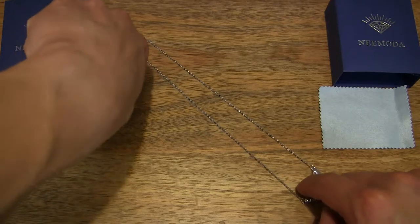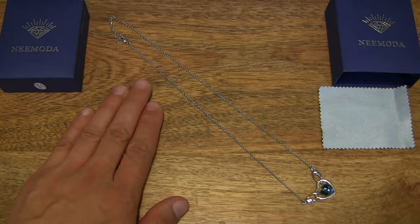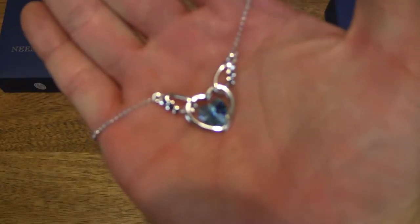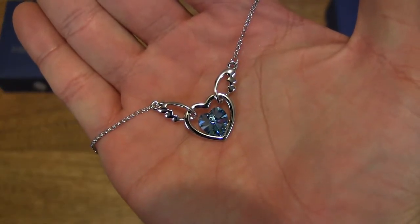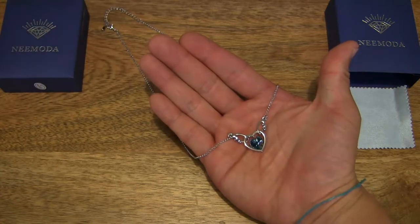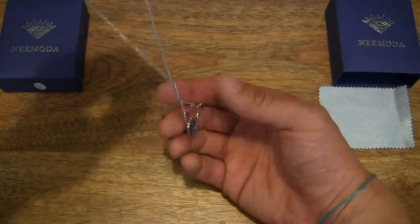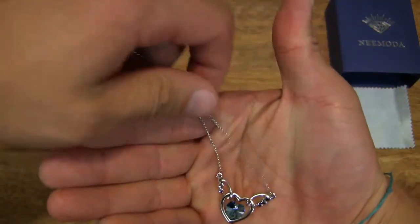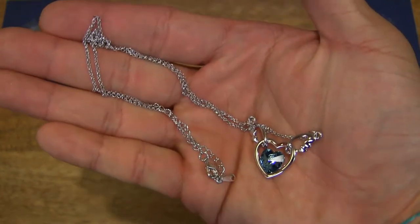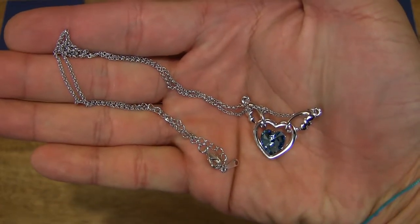Just showing you the entire length of the pendant — I'm going to set it right across the frame. To give you some perspective, I'm just going to place my hand in the shot. So a nice good look with the pendant resting in the palm of my hand. I'm going to spread the chain up as well and rest the entire piece of jewellery in my hand — a nice clear look at the entire necklace with its pendant.